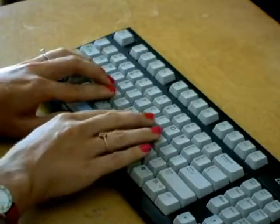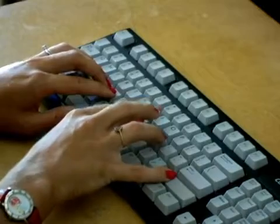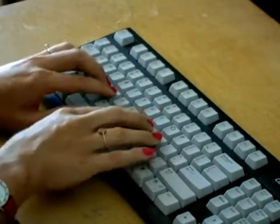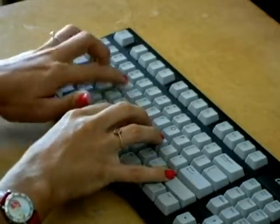Let's try that all at once. Hold the shift button down, letter Q. Release, hold the button down, W. Release, hold shift down, E. Hold shift down, R.